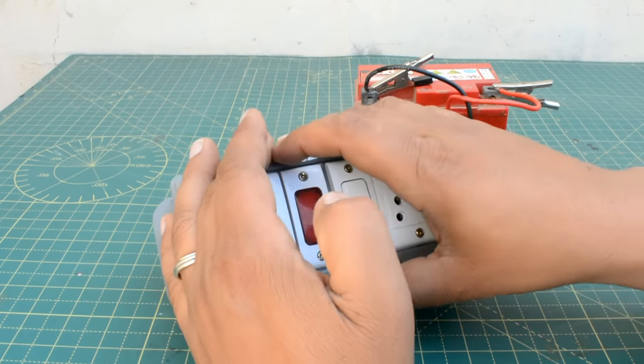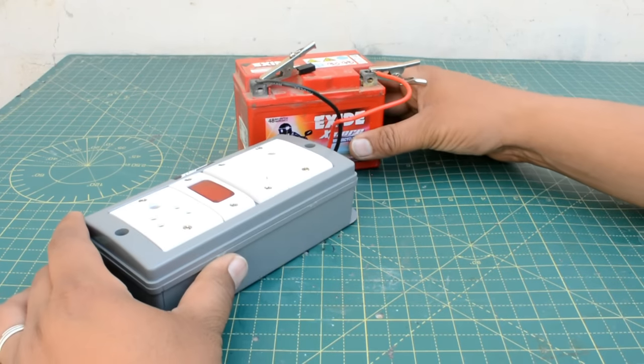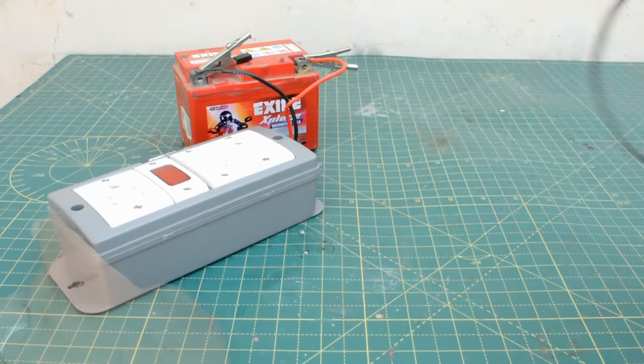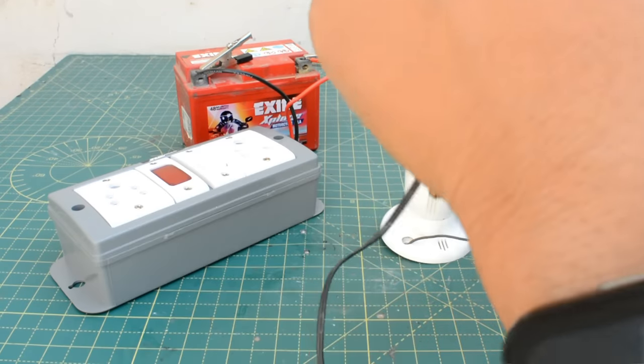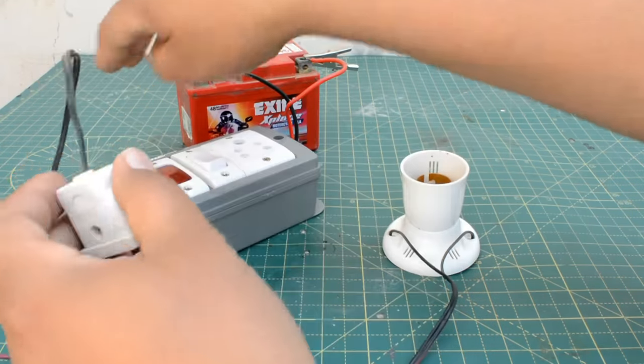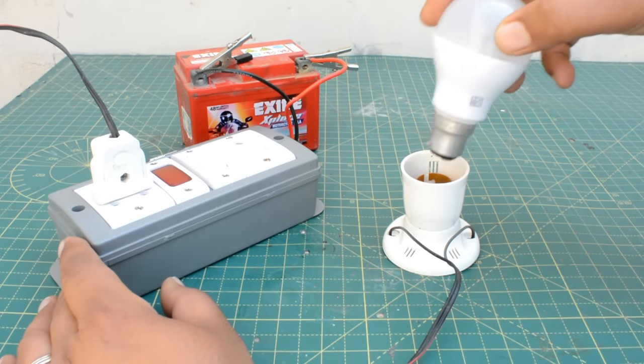So just like we switch it on, our indicator will glow. Now I will show you how much load it can handle. First of all, I will use a 9-watt LED bulb and take maximum load to show you. The maximum load is 20 watts.